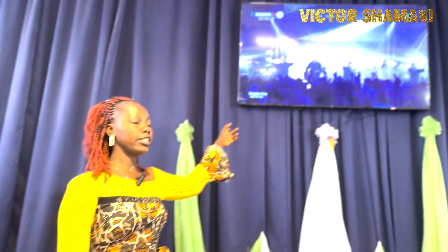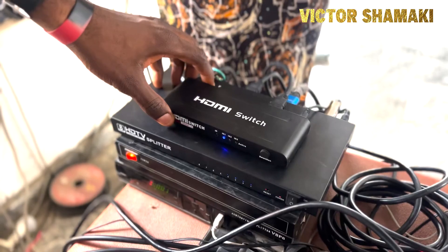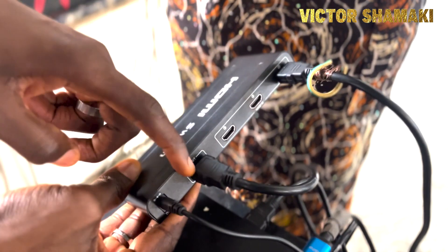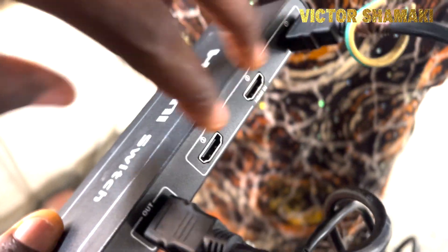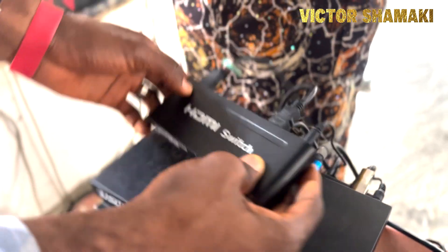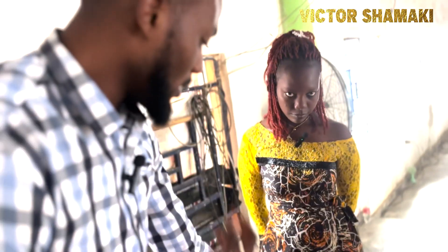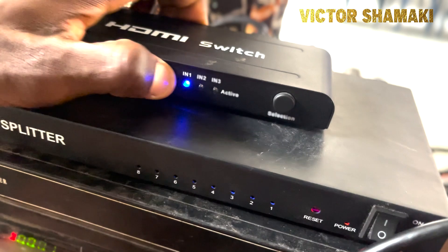This is what is now being displayed — coming from the splitter, it's finally on the screen, and it can go to as many screens as you have available. This switch has three ports: one output going to the splitter and three inputs. You can also get switches with more than three inputs.